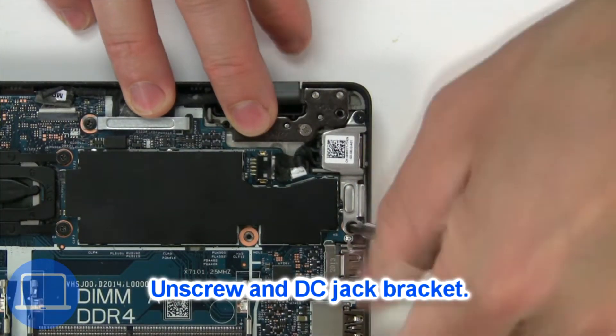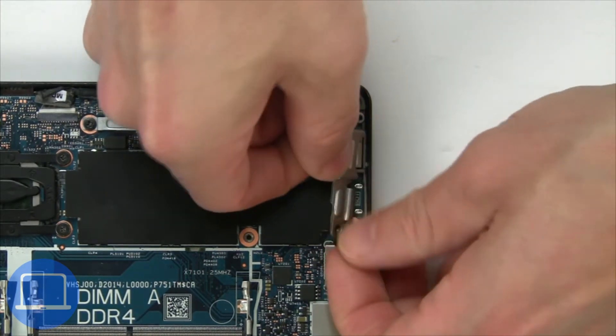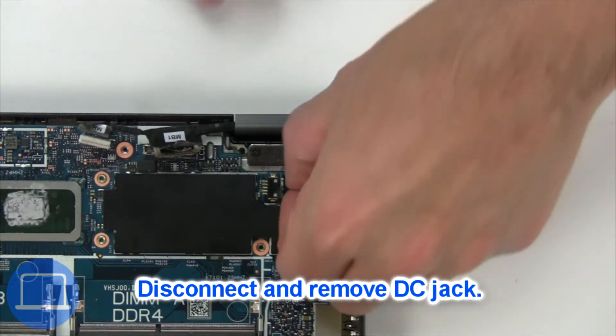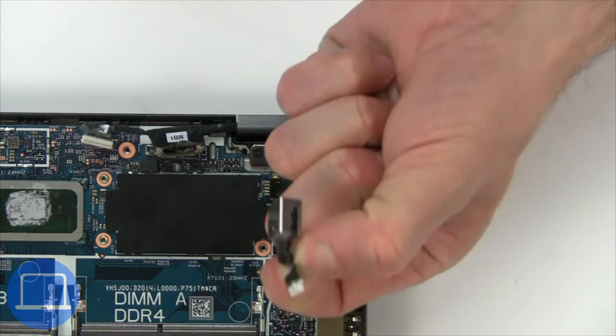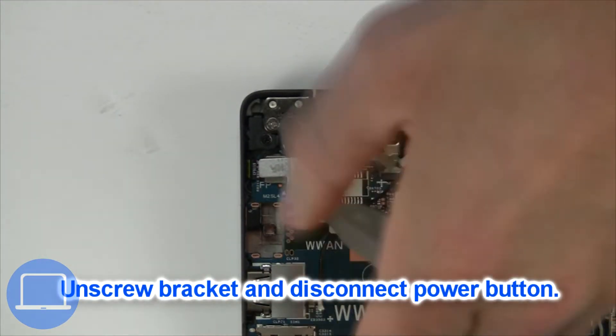Now unscrew and remove the bracket. Next, disconnect and remove the DC jack. Now unscrew and remove the bracket.